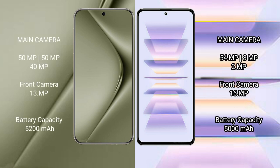Huawei Pura 70 Ultra features a rear triple camera setup: 50MP main, 40MP, and 13MP sensors. Redmi K60 Pro also features a rear triple camera setup: 54MP main, 8MP, and 2MP rear cameras, with a 16MP front camera.